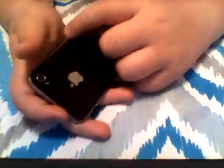Then, after a month, my friend was over having a sleepover, and my mom put my phone in the charger — just putting my phone in the charger to see if it worked or not. And there you go, the Apple logo popped up.